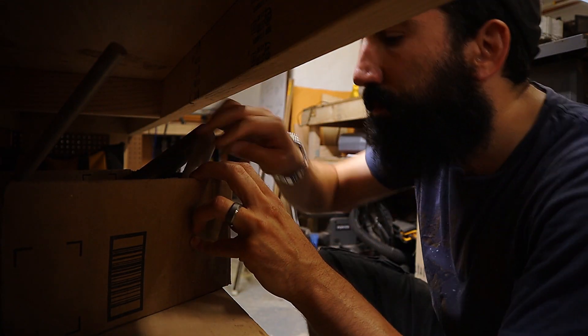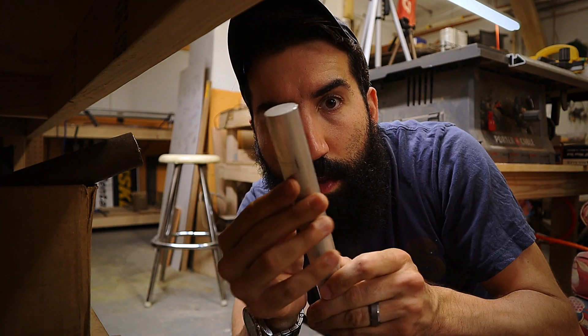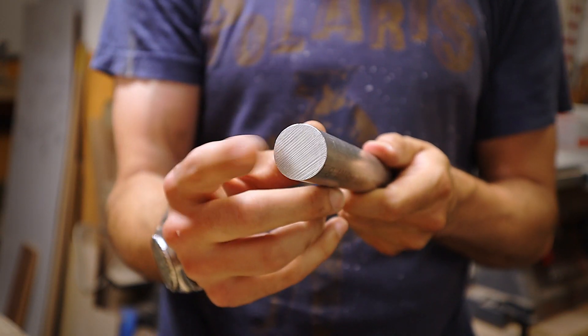Anyway, let's get to it. So in this video, I'm going to show you how to make an adjustable ring arbor for your metal lathe. The first thing you'll need is some round aluminum stock. The size doesn't matter, as we'll be turning it to the desired size on the lathe in a little bit.